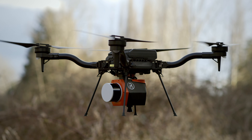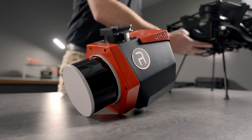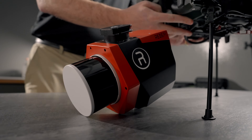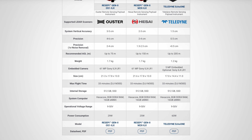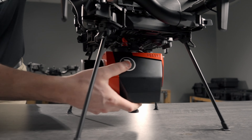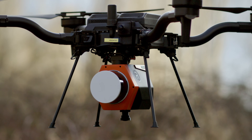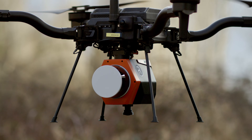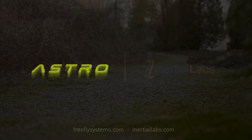Inertial Labs has launched a line of incredibly modular and flexible LiDAR payloads with various LiDAR heads, IMUs, and camera options, all on the FreeFly open source Smart Dovetail connector, making installation on Astro quick and simple. For more information on these payloads, please visit inertiallabs.com.